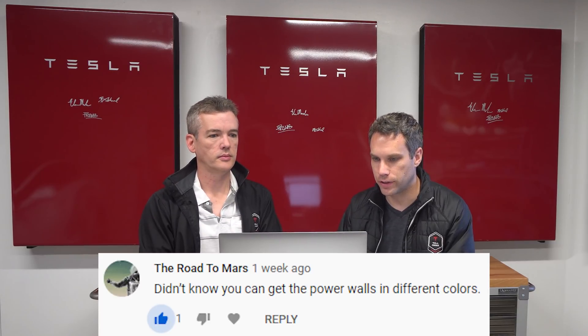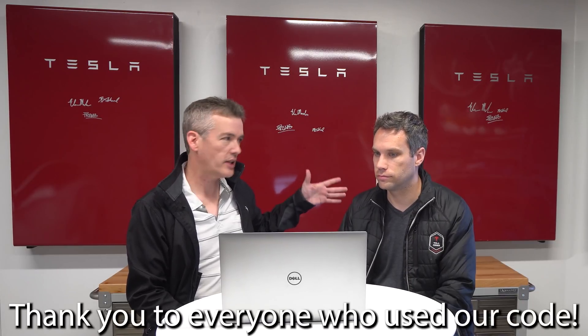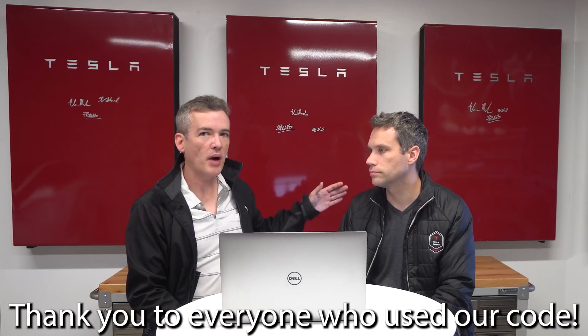There were a few questions about whether you can get power walls in different colors. Our power walls are red because they came from the Tesla referral program, which we earned back in 2016 or 2017. When you buy a power wall normally it will be white and just say Tesla on it — no signatures. Other than the metal cover on the outside, they're exactly the same.